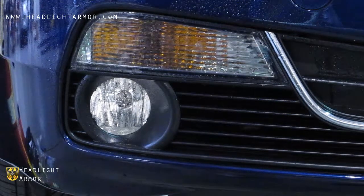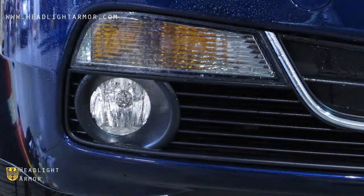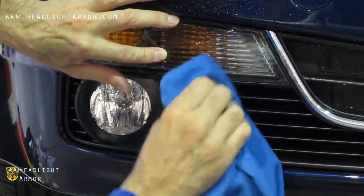Once it is aligned, you can press it down a little bit with your fingers at the inner corner and squeegee down the inner portion using short firm strokes.